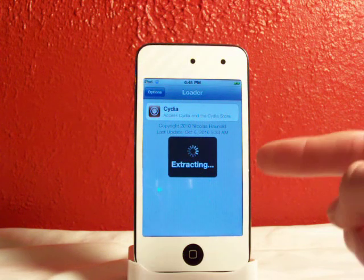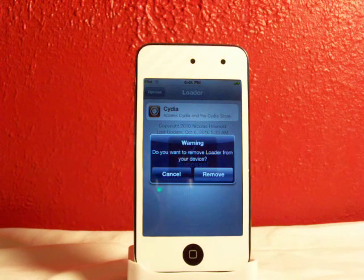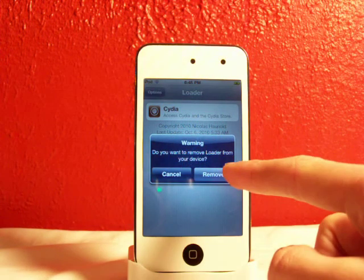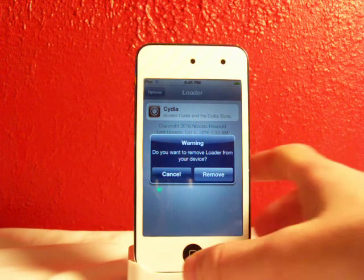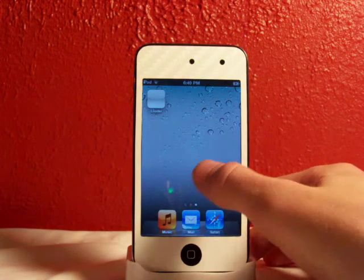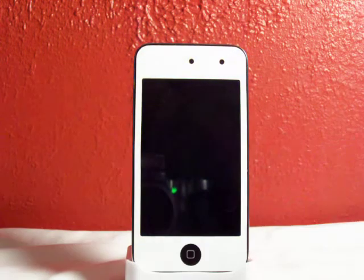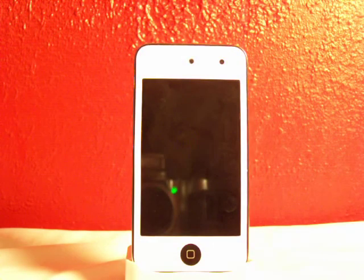It's finishing up right here and it's extracting. It asks: do you want to remove loader from your device? I would hit Remove. And there you go, guys — how to jailbreak iOS 4.1 on your iDevice: iPod Touch, iPhone, and even your iPad. I just installed Cydia and it's rebooting right now. Don't want to waste any more of your time — trying to keep this video under six minutes.